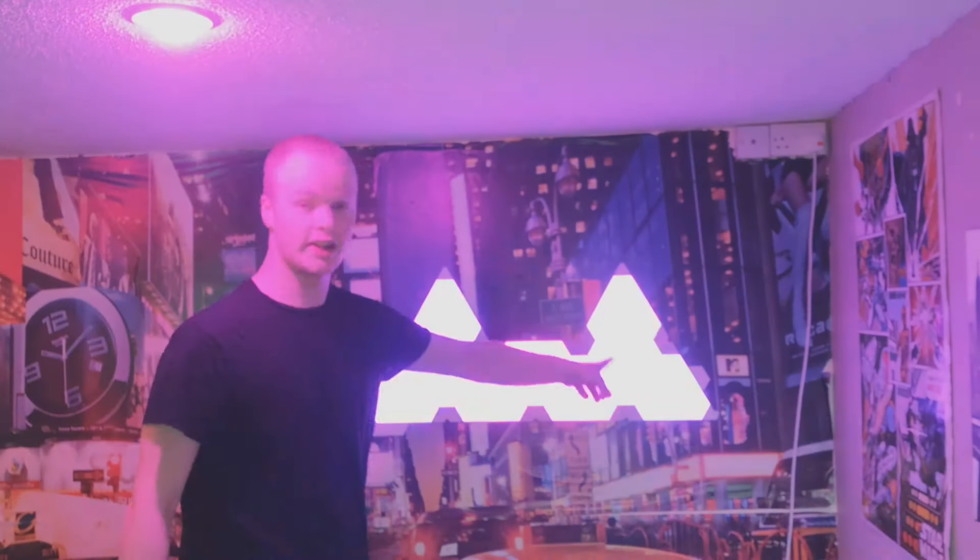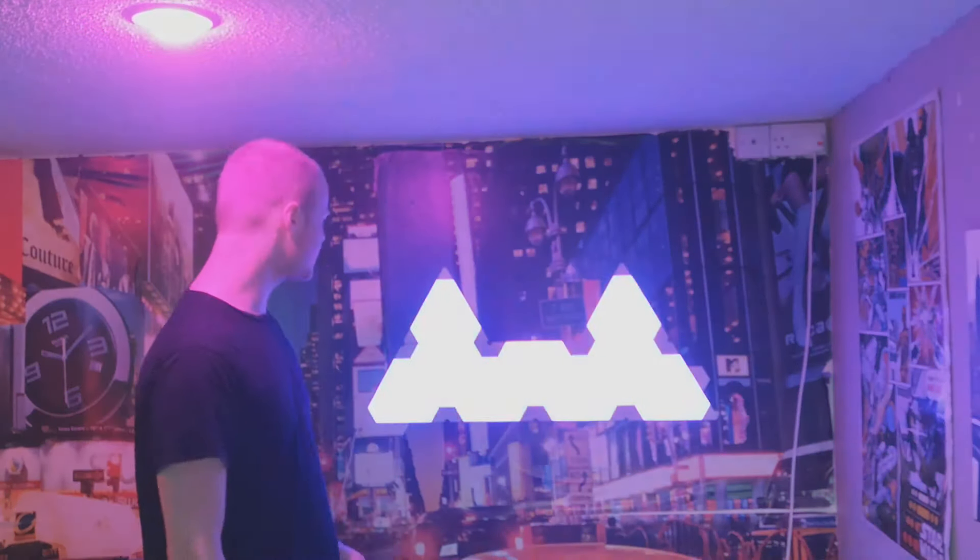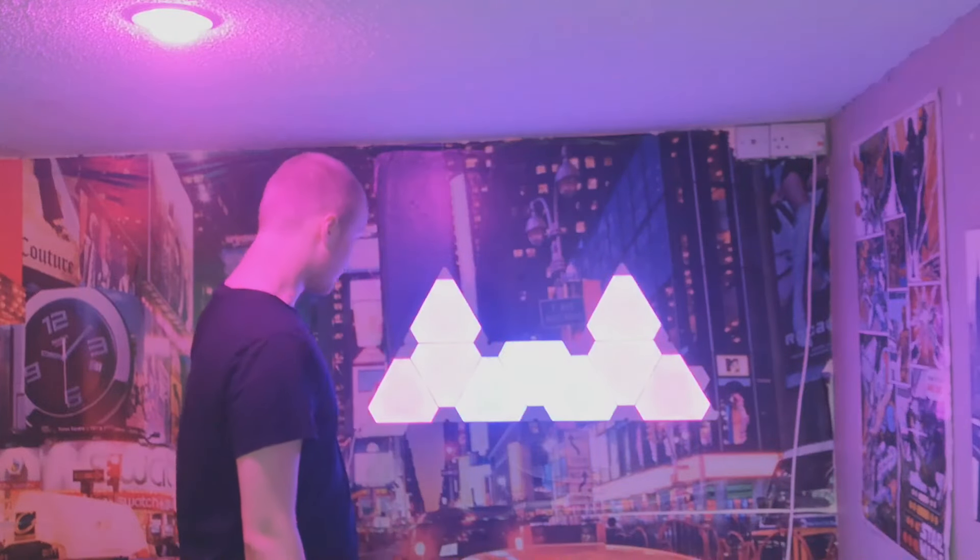These lights are fully customisable. You could probably do a much more creative design than I've come up with, but I really like the symmetry of this. You can also buy loads of extensions, so you don't have to just settle on nine. They come in a 15-panel starter pack as well, or you can buy expansions in packs of three. The colours that these flick through, or stay at if you want, are also completely customisable — you can change the colour palette and the way it flicks between them.